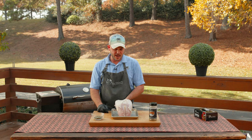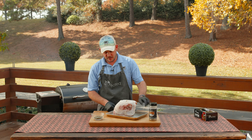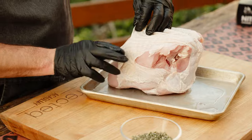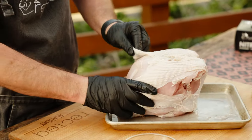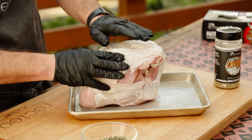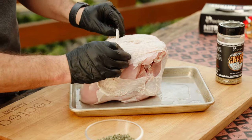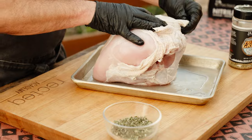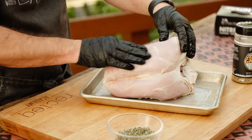We've got a right about an 8-pound turkey breast here. What you want to do is get in there and loosen up the skin. This one was kind of a little janky out of the box — we were missing some skin here — so it is what it is, you make the best of it. You want to pull that skin back so you can expose some of that turkey meat.